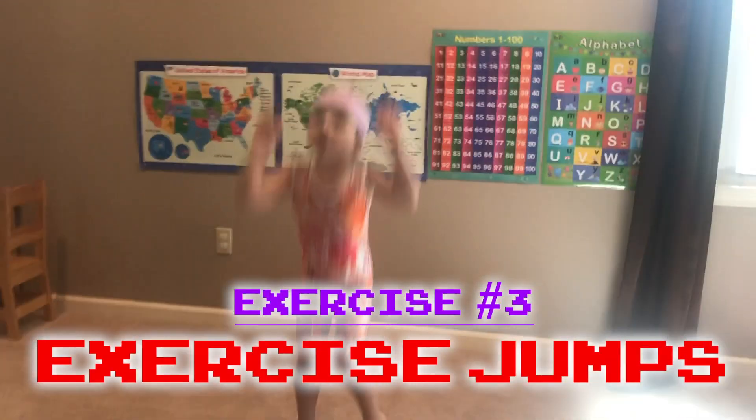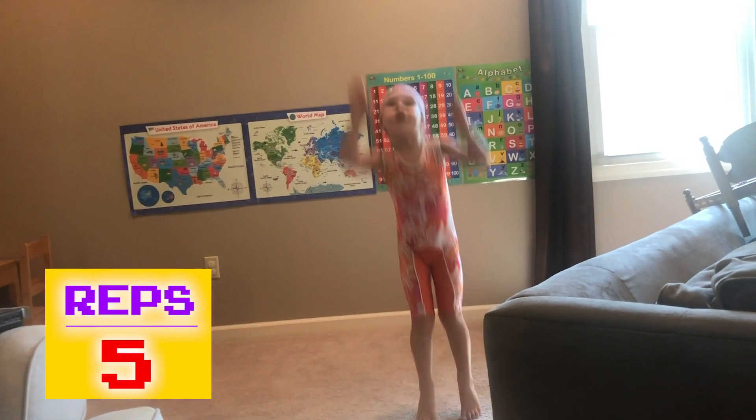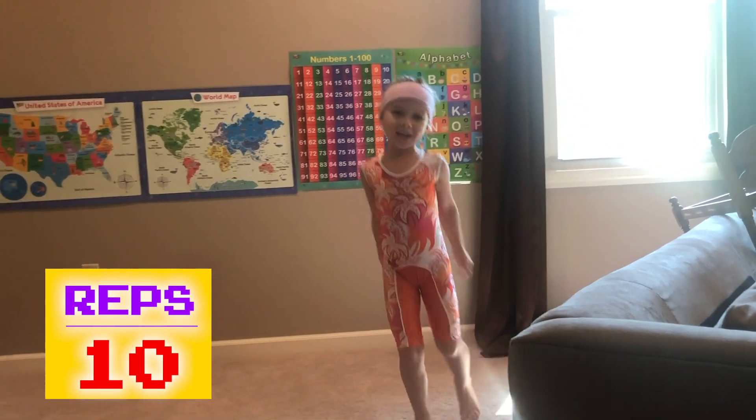Class, we are gonna do some exercise jumps. 3, 4, 5, 6, 7, 8, 9, 10.